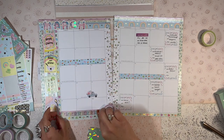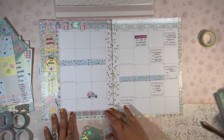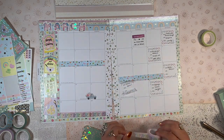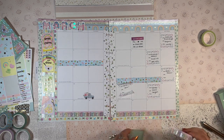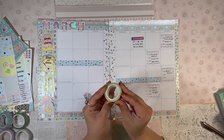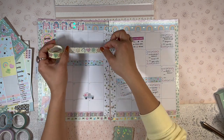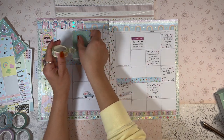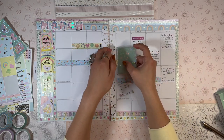I'm going to put some down here. I kind of want to have it across the entire bottom. This spread is going to be really washi-heavy. I really want to use this Cafecito Designs washi tape with the pot of golds, so let me see if I can add it around here. So pretty! I'm going to add this right here as well. Beautiful.